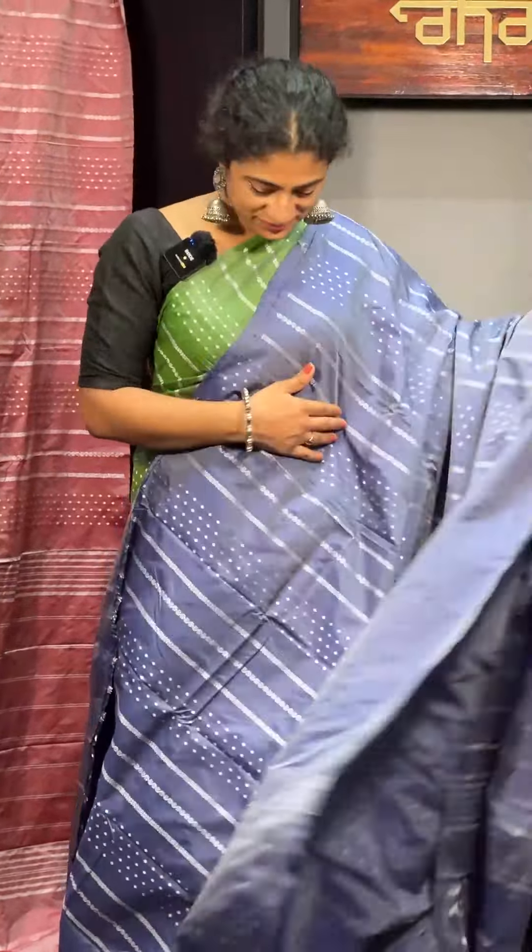In this budget-friendly range, it is 1600 plus GST and the code is KT157. It is available in beautiful shades. If you want to buy a lot of clothes, you can try this item. You can purchase at www.aham.services. If you want to buy a blouse, you can also get design details.